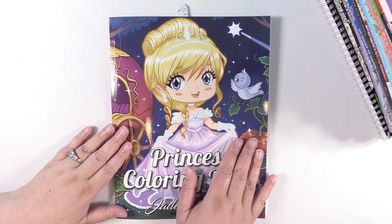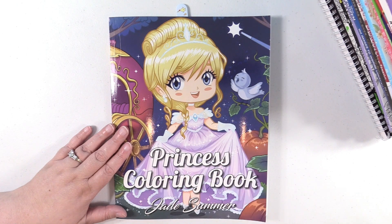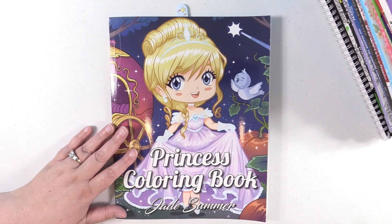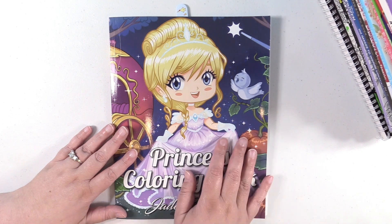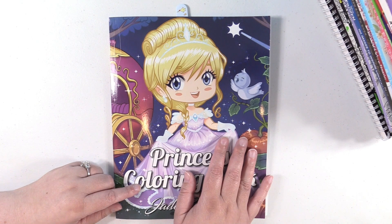Number two, if you saw the thumbnail, you know this is like a ginormous, gigantic coloring book haul. I did not buy all these coloring books just recently. This has been over about the past six months. It's been that long since I filmed a coloring haul, and I figured I'm just going to drag them all out. We're going to look at them really quick. So get something to drink, get a snack because we're going to be here a while.